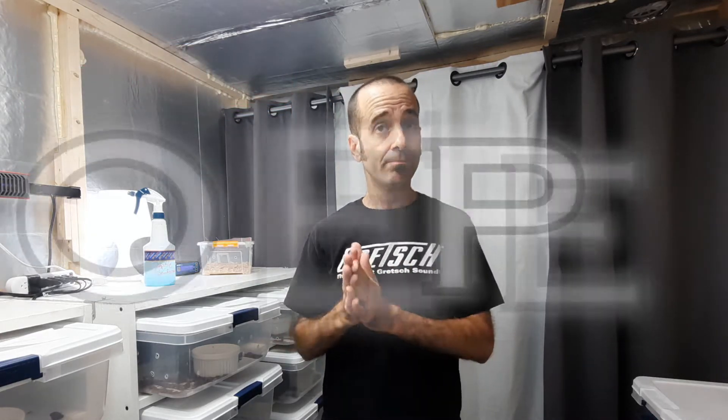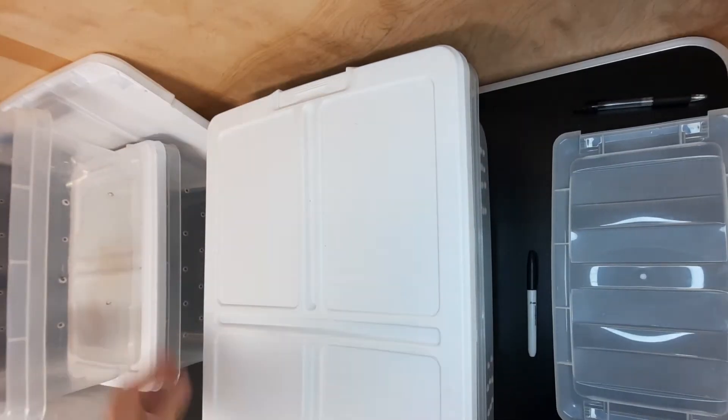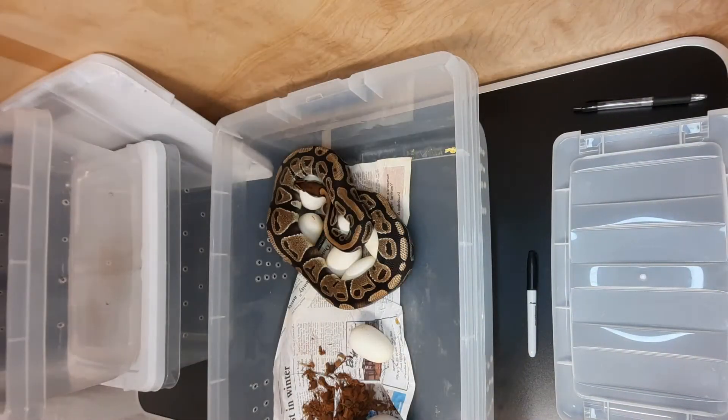I paired her with an orange dream pied male — I'll show you that stud afterwards. I've got the egg box set up and ready to go, the incubator has been ready, there are some other eggs in it already. I've got a clutch card ready. We're ready to pull eggs and get them moved over, so let's do it.